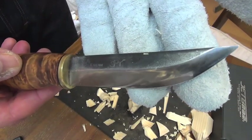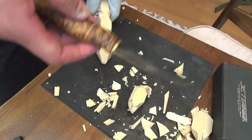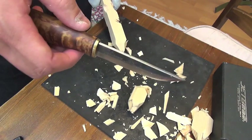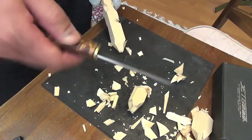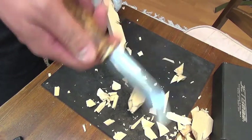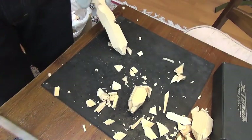I sharpened it using water stones. The factory angle is not so sharp — it came with a kind of microbevel. You know, we sharpen it — it's essential to make this extraordinary sharp edge. Kera Wolverine. Great.